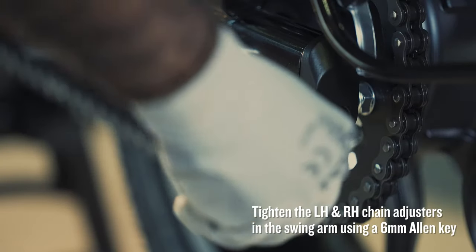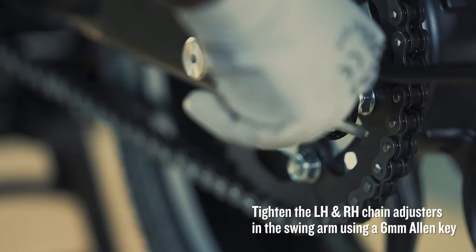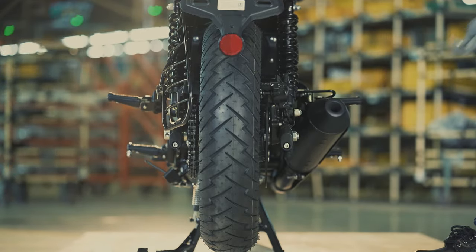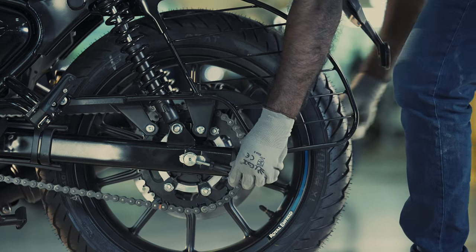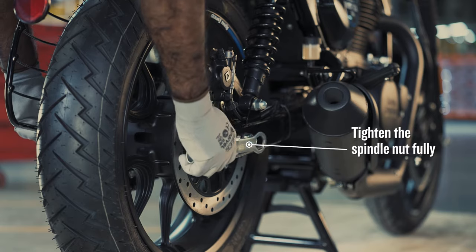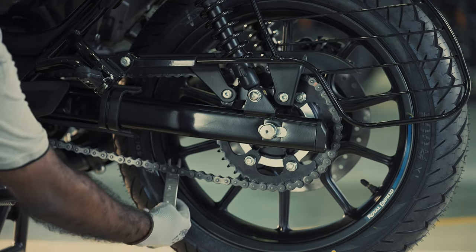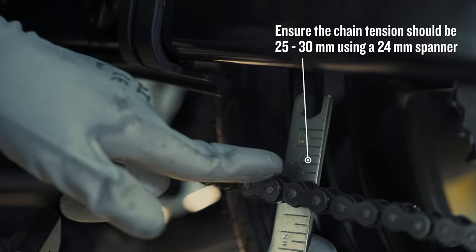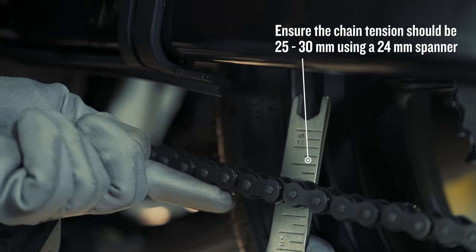Tighten the left hand and right hand chain adjusters in the swing arm using a 6mm Allen key. Then tighten the spindle nut fully, ensuring that the chain tension remains at 25 to 30mm using a 24mm spanner.